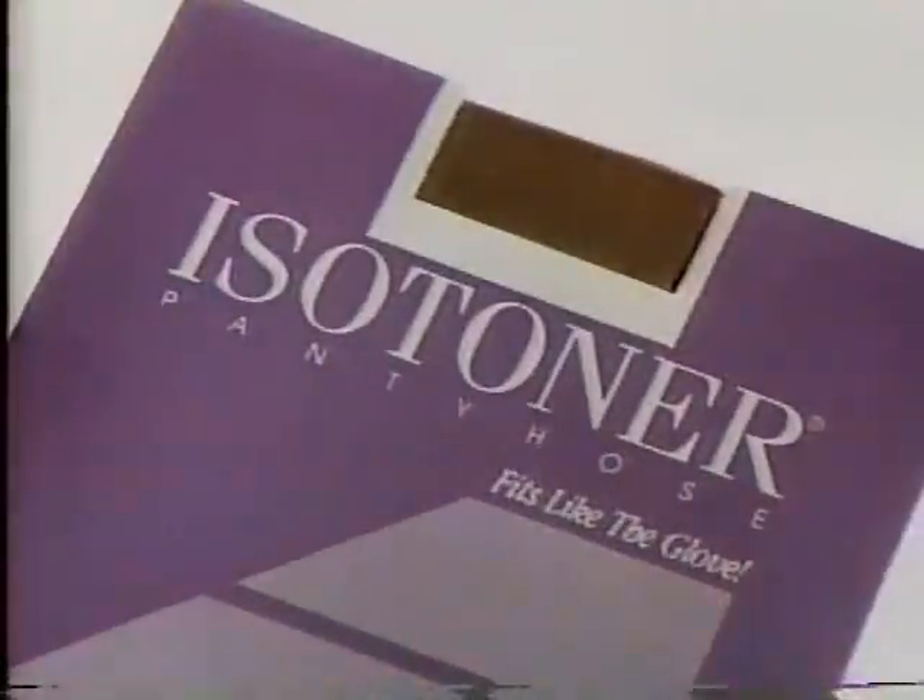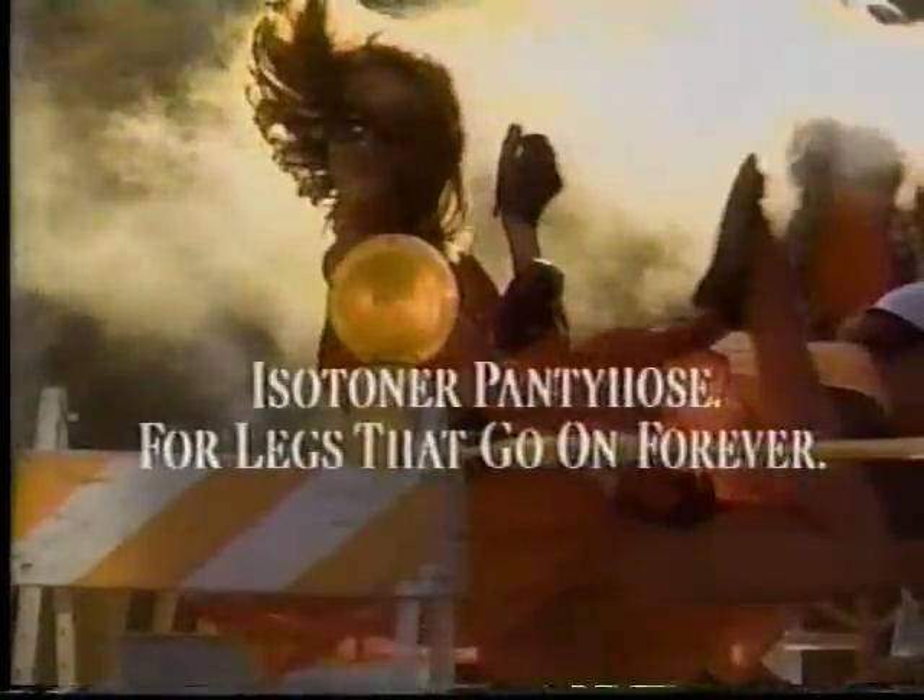Super Sheer Isotoner Pantyhose tone your legs to keep you going nonstop. Makes my legs go on forever. Yeah, Isotoner.